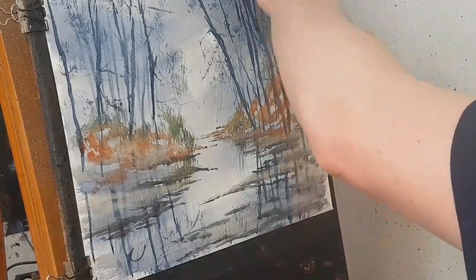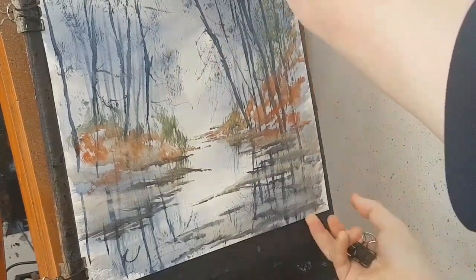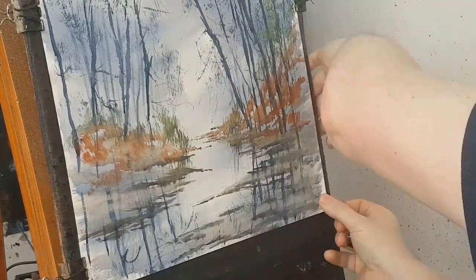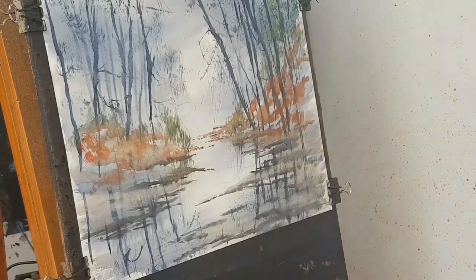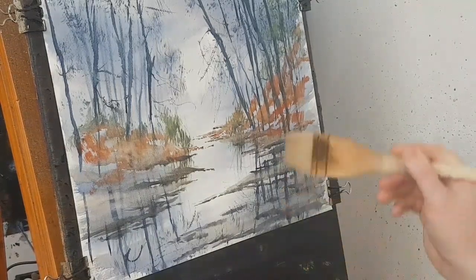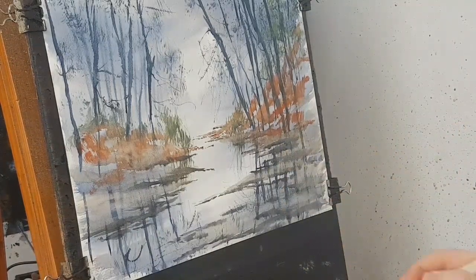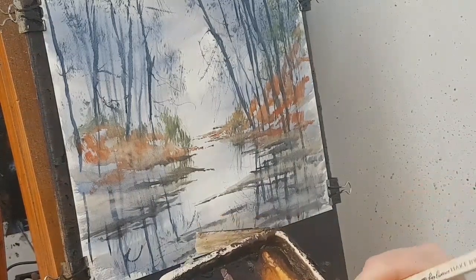I just want to make sure this is flat against the board — just re-clipping it, pulling it tight. I want to keep this fairly light because I've put some shadows in, and if I put it in too dark the shadows won't show up as nicely. So let's just put some light colour in here just to fill the ground area in — not too dark. It's a bit of raw sienna and a bit of lemon yellow — that's fine.